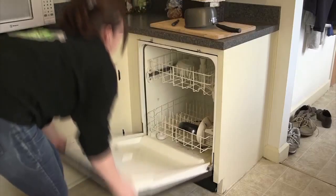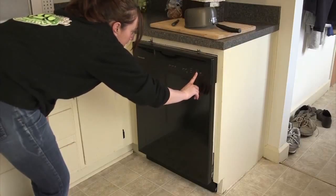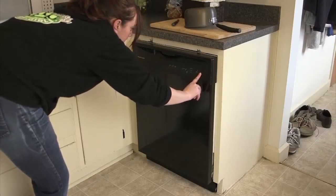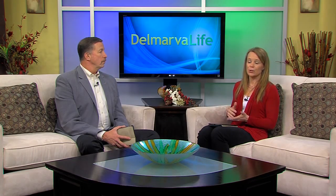Angie says dishwashers can last up to 13 years. So when should you repair and when should you replace? She says if a repair will cost more than half the cost of a new appliance and the unit is more than six or seven years old, it might be time to buy new. The average price of a service call ranges from $60 to $100 — that doesn't include parts and labor — but many companies will deduct their call charge if hired to make the needed repairs.